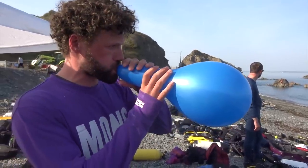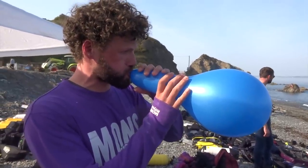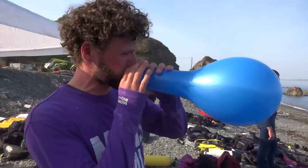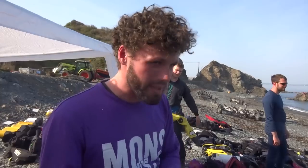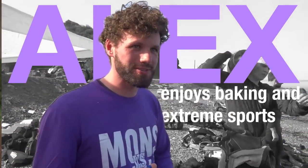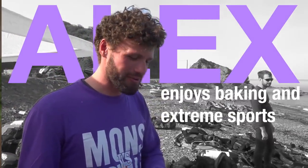This is my friend Alex, who showed at least some interest in my balloon idea and is a much more experienced diver than me, so I roped him in to help. He wanted to be introduced as enjoying baking and extreme sports. So there you go.